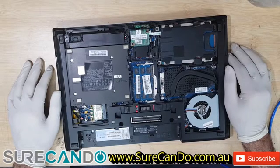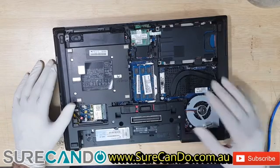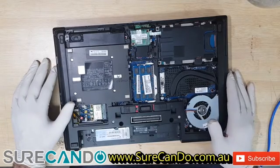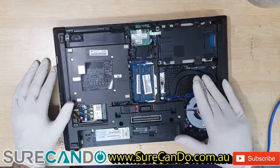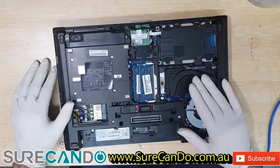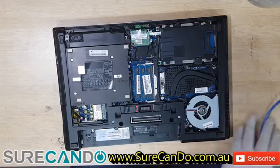Here is the fan, and this is a nice design — easily accessible. That's the CPU, and that's the chipset or the GPU. So basically get your screwdriver out and undo a few screws.